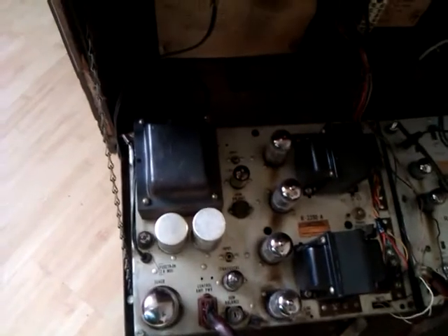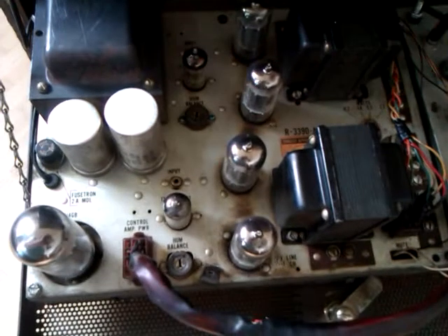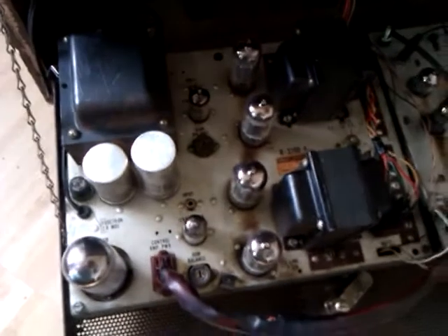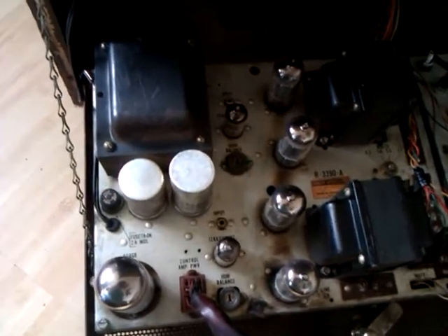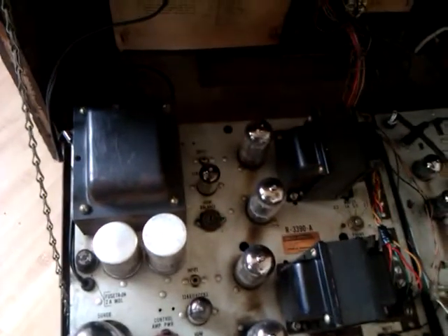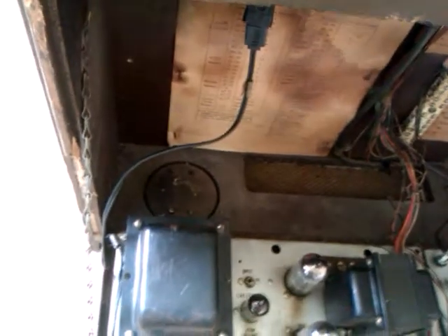I'll give you a look at the underside of this amplifier when I go back into the workshop, because I've actually got one in the drawer. I can show you the underside of it — there's one in the bottom drawer earmarked to be repaired. It does work, but it suffers from low HT so it doesn't work correctly, so I'm going to have to have a go at that.